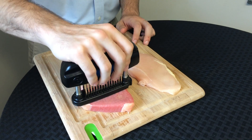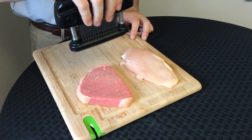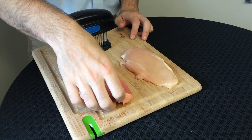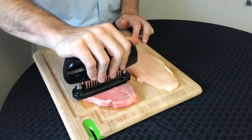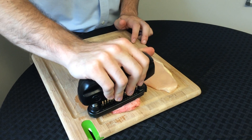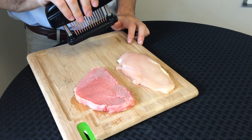Move down the product step by step, tenderizing along the way. Then flip the product over to tenderize the other side. Be careful not to over tenderize any piece.